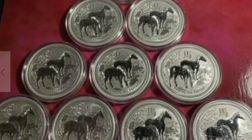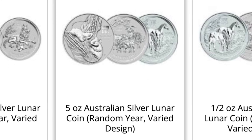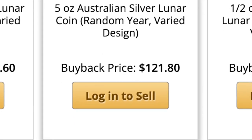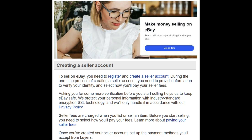Let's say you've got some coins you no longer want in your stack — five ounce lunar coins from the Perth Mint that aren't as hot as they used to be. At the LCS or on JM Bullion they'll pay you about $120 each. But on eBay I had a listing for $185. Is there a big enough difference between $185 and $120 to pique your interest in eBay? Let's talk about it.